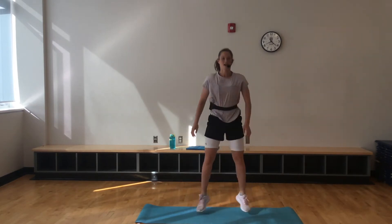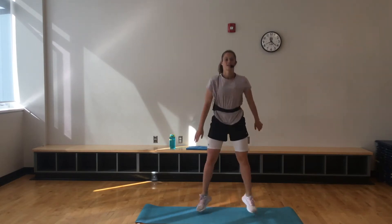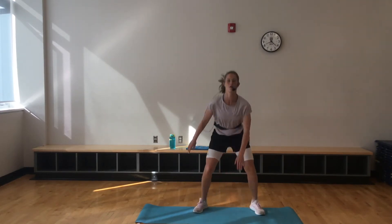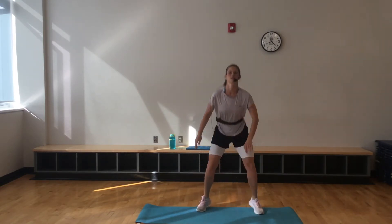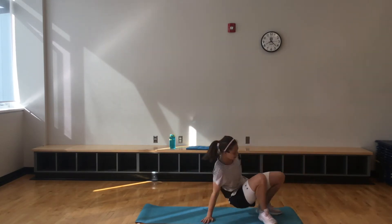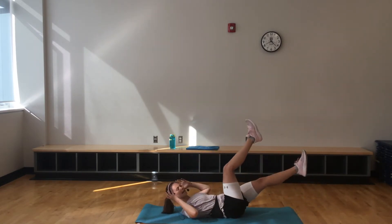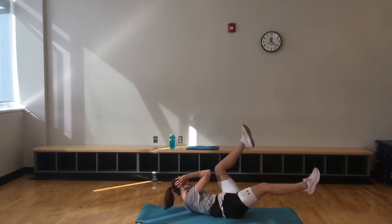First round, 20 seconds only. It's going to feel nice. Chest is up here. 10 to go. Then we're getting onto our back right away. We're going to do a bicycle with straight legs. Hands just behind those ears, straight leg, elbow to opposite knee. 20 seconds — here we go.